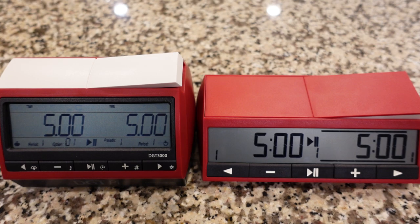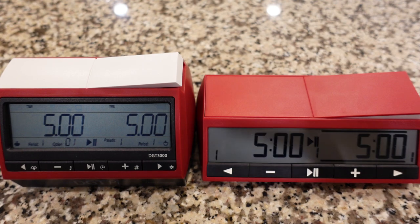On the left side of the screen you can see the DGT 3000, which is the predecessor to the DGT 2500, which is on the right side of the screen. In this video I'm just going to do a quick physical comparison, some other comparisons, and then I'll follow that up with a few things at the end about how to set the DGT for typical timing in the United States.